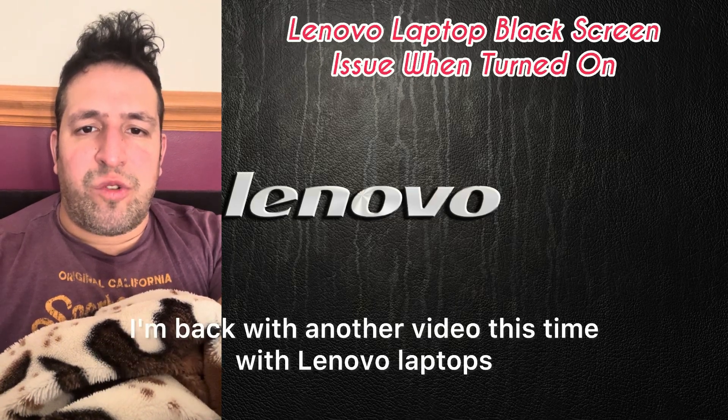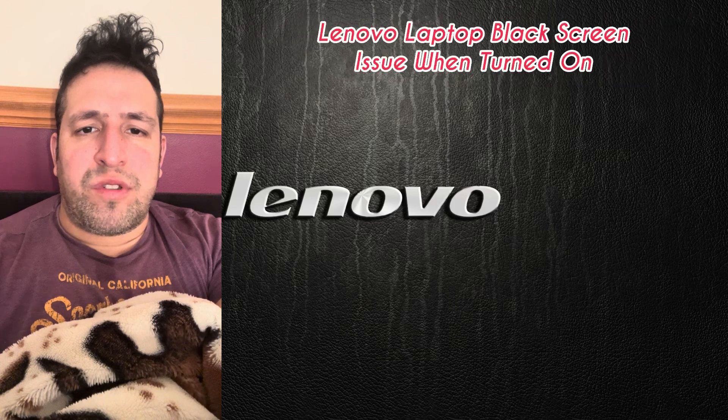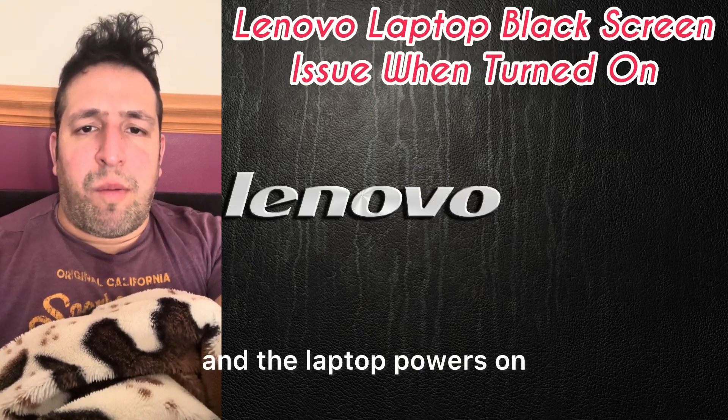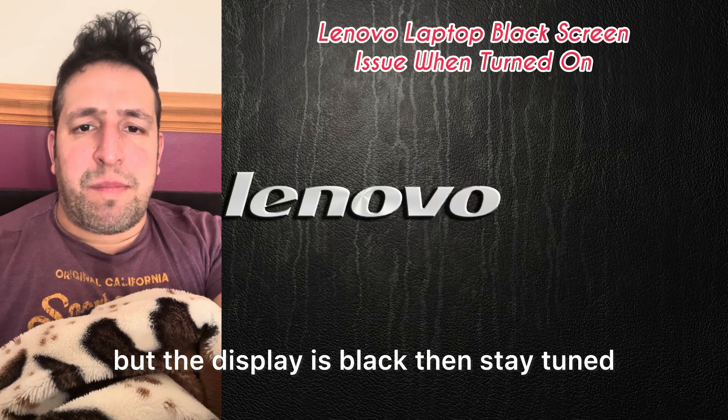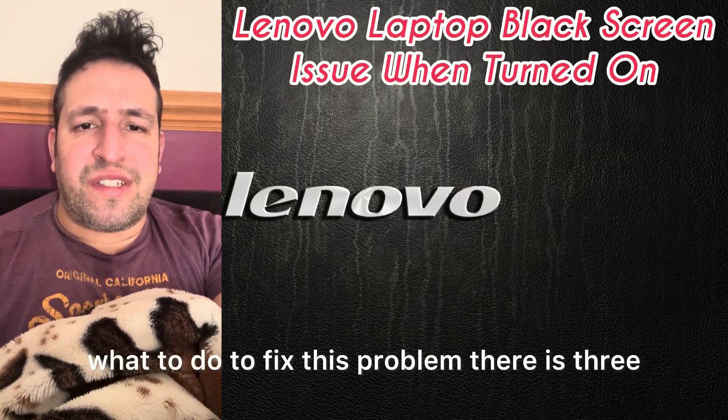Hi guys, welcome to the Yes You Can channel. I'm back with another video, this time about Lenovo laptops. If your Lenovo laptop has a black screen and the laptop powers on but the display is black, then stay tuned and I will show you what to do to fix this problem.